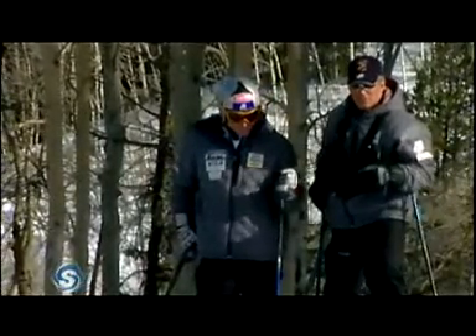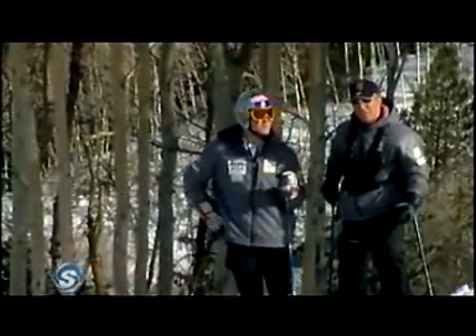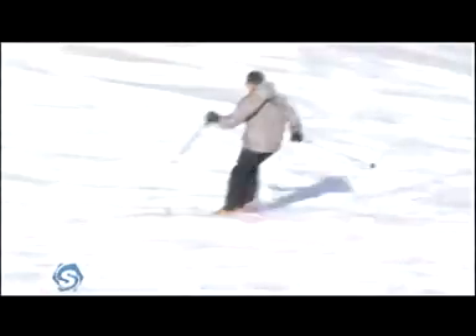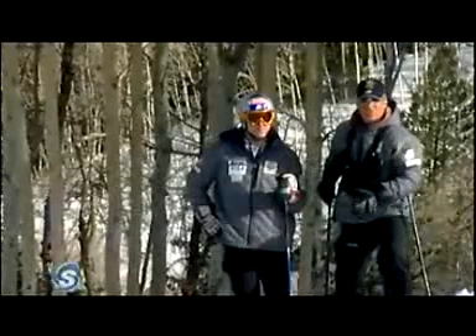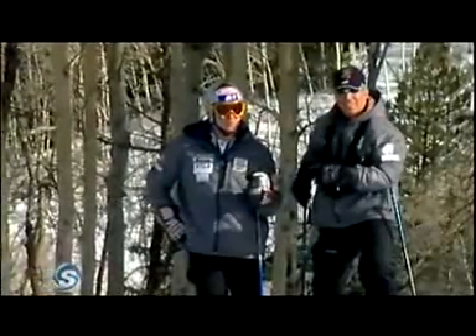Again, getting back to the fundamentals: balance, balance, balance. We've talked about keeping our ankles flexed and using our pole plant to promote flexion and extension. In the crud, this extension move is actually exaggerated. As Bode said, it's almost a hop turn, because the skis tend to break through the crud. If you don't know what's underneath there, you start to find one ski going one direction, another ski going another direction, and that's going to spell disaster.